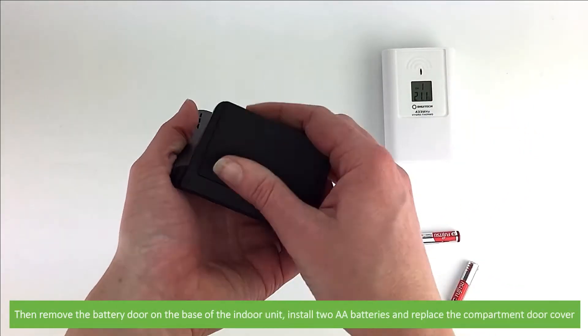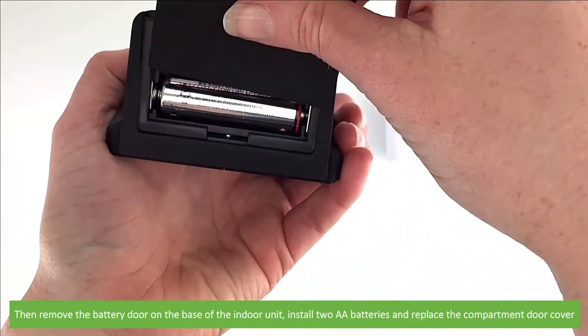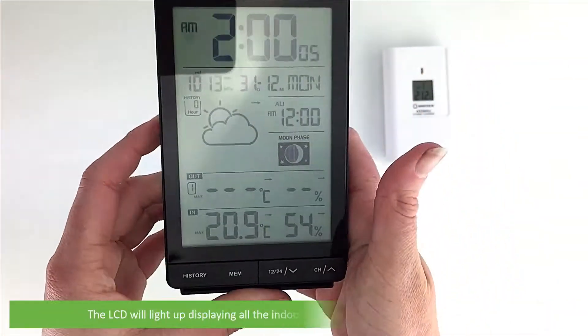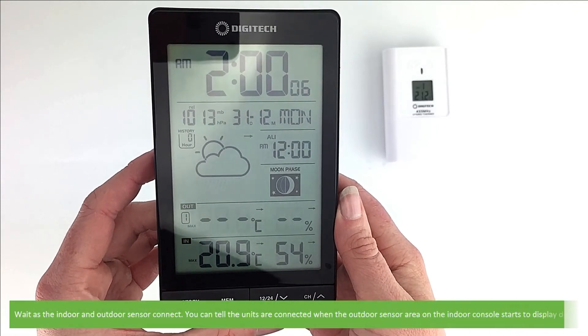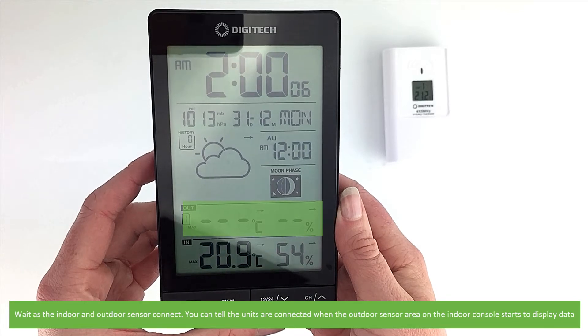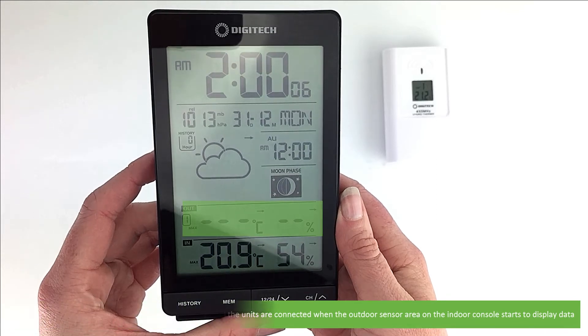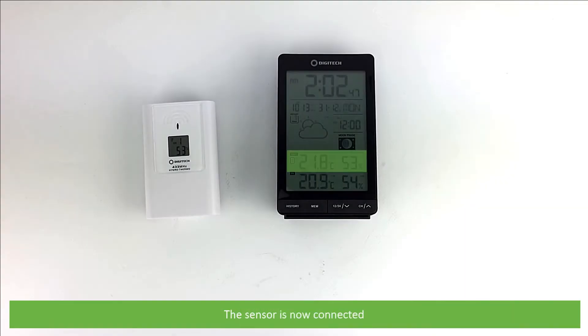Then remove the battery door on the base of the indoor unit, install two AA batteries and replace the compartment door cover. The LCD will light up displaying all the indoor information as well as the time and the date. Wait as the indoor and outdoor sensor connect. You can tell the units are connected when the outdoor sensor area on the console starts to display data. The sensor is now connected.